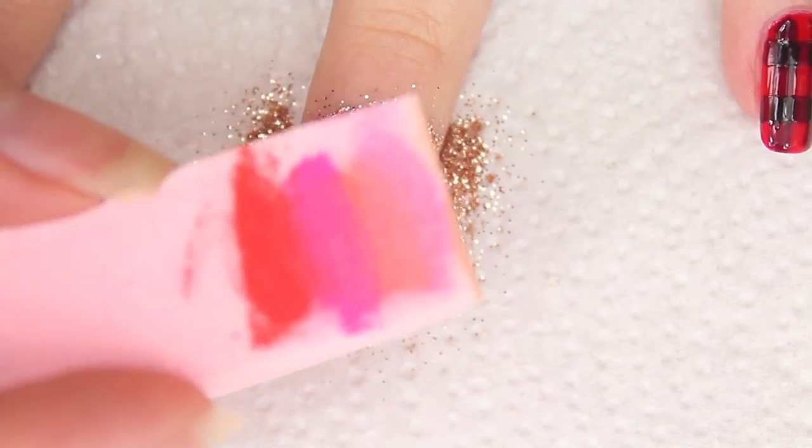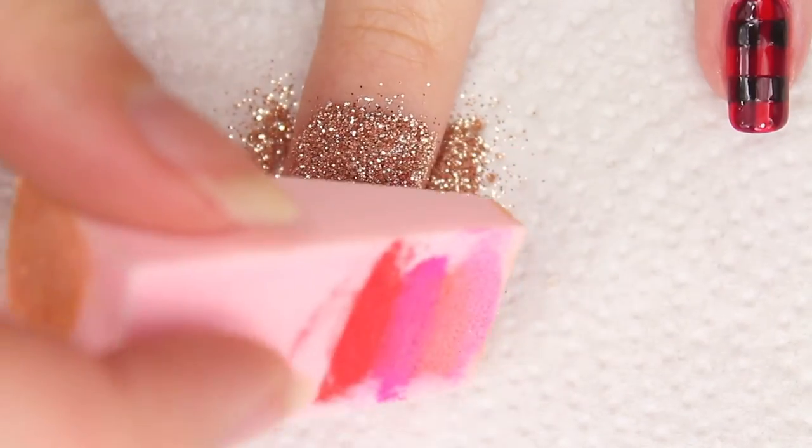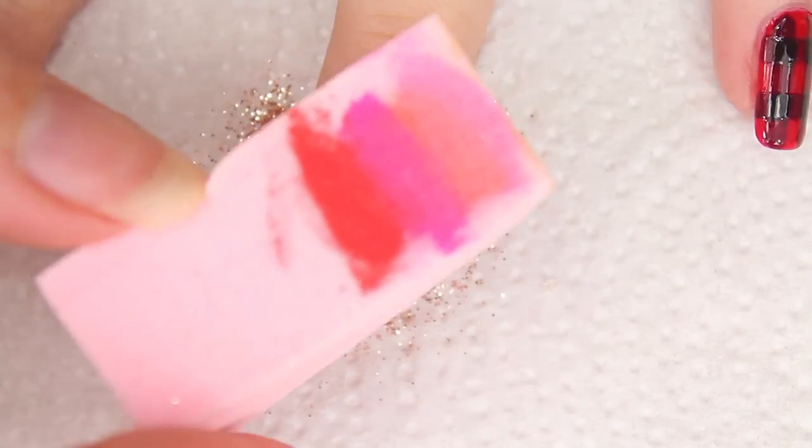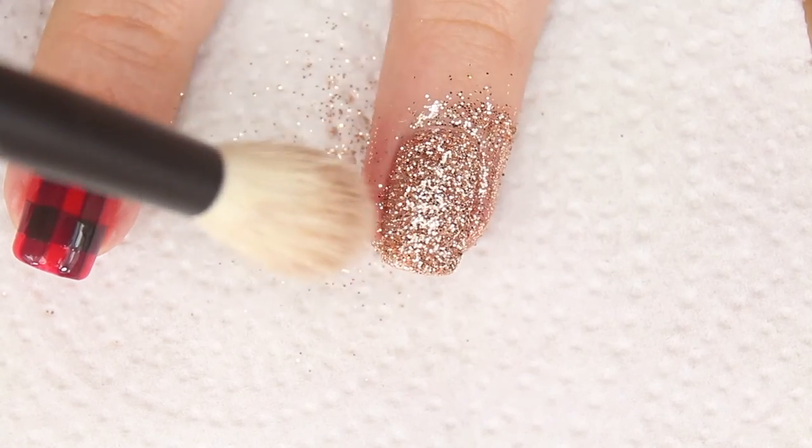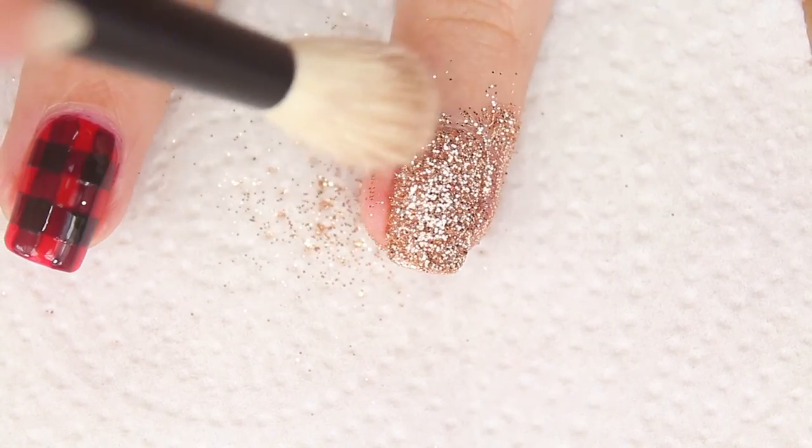Use a makeup sponge to lightly press the glitter into the nail polish. Then wait a little bit, and with a fluffy brush remove the excess glitter.